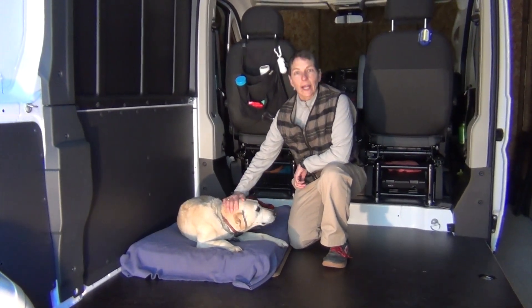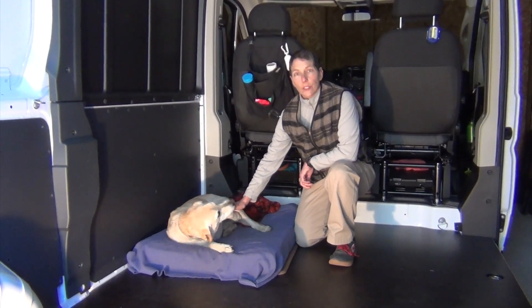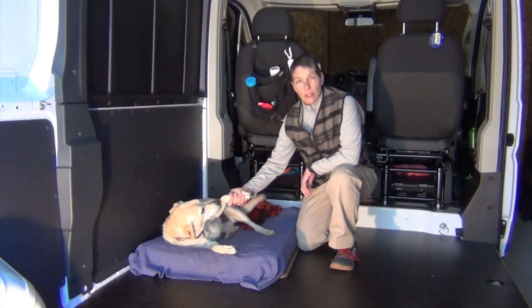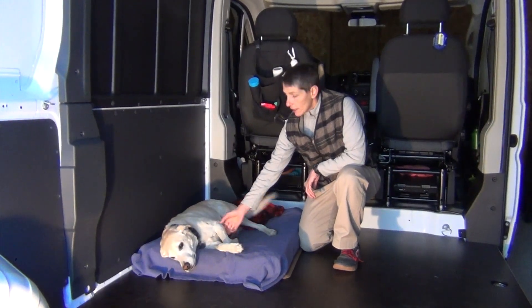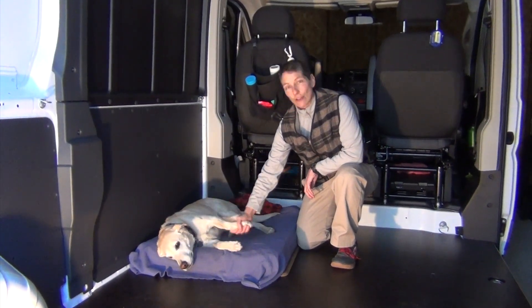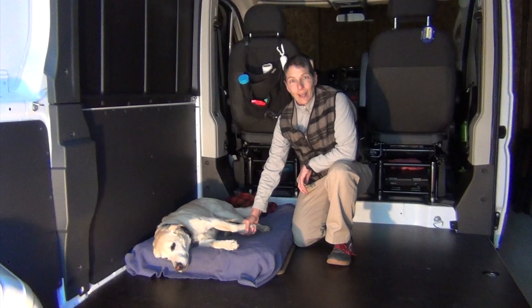Hi, I'm Betsy and this is my helper, Ellie. We just bought a 2018 Ram Promaster 1500 cargo van. We plan to convert it to a camper van for fun getaways and adventures. Come along with us on this journey.